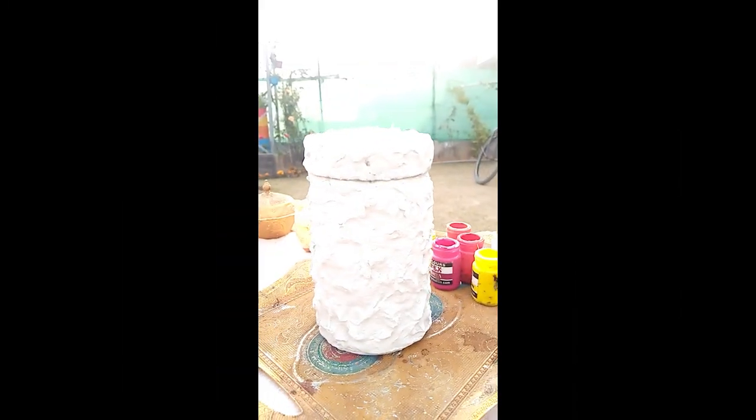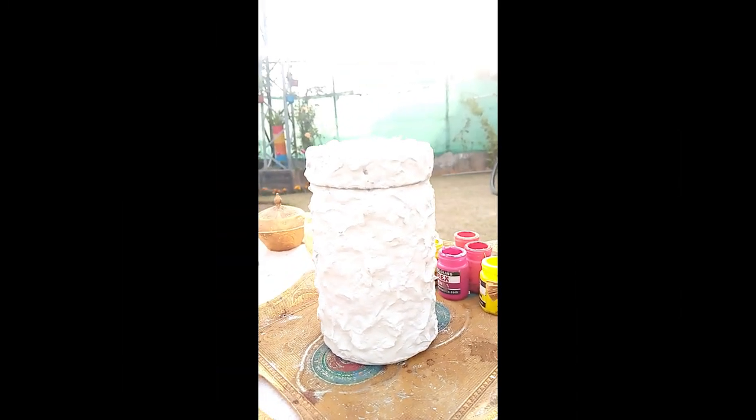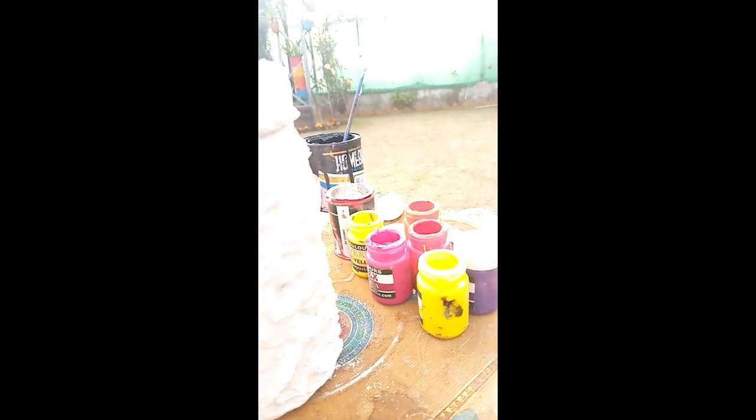Here I have already plastered a bottle. I will show you how I will paint it.